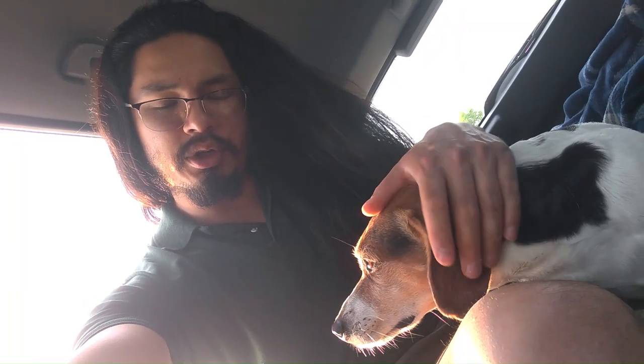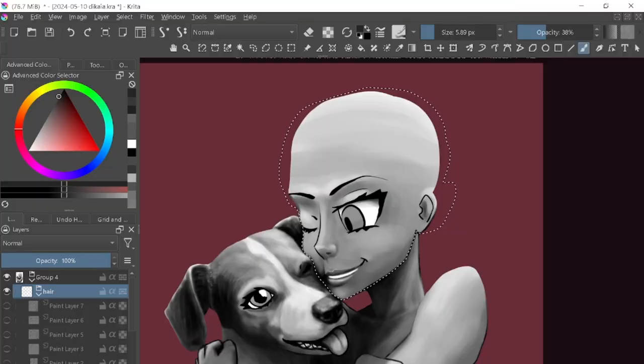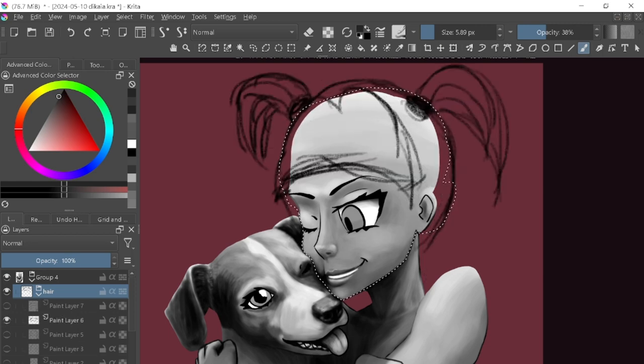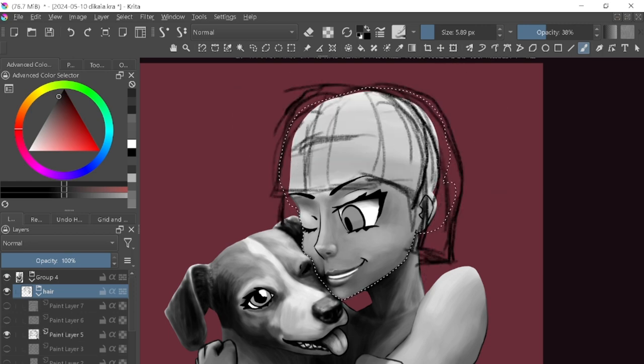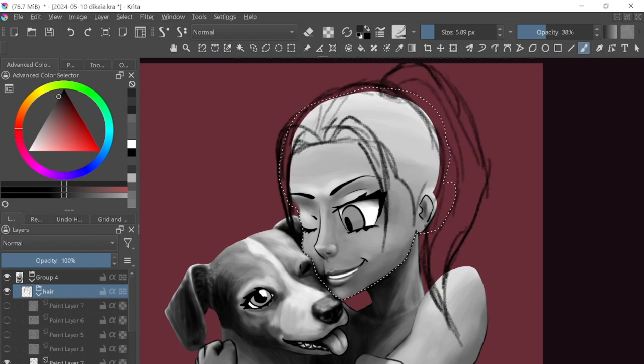So I worked quite a bit on it. I finished rendering Dekai — I did her whole body, the forearms, the chest, and the neck. I think I'm pretty okay with it. I just wanna finish the head and the hair. But as you can see, the hair is my weakest part. These are just some sketches of some different hairstyles, although I'm gonna have trouble rendering it — I've never really practiced it. So far I like the ponytail one the most.